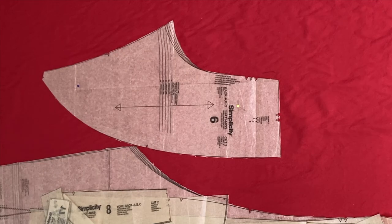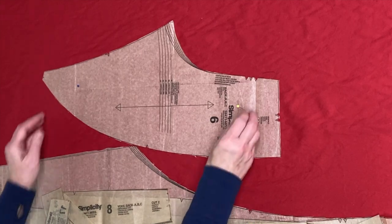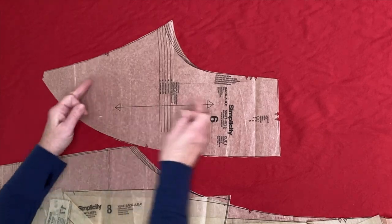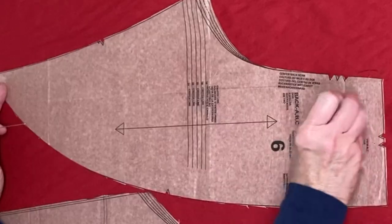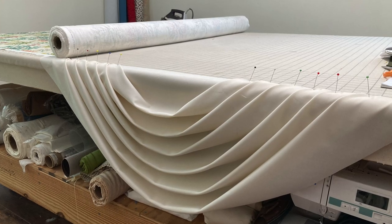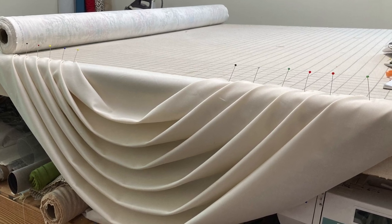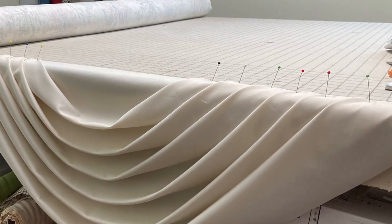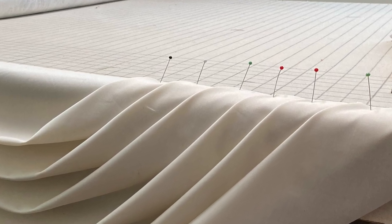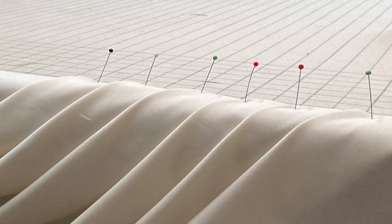Another great thing about this table is that the work surface is pinnable — I can stick pins directly into it without doing any damage. I've also pinned and dressed out top treatments such as swags right to the side of the work table so I can make adjustments on them before finishing, mounting, or sewing my project together.